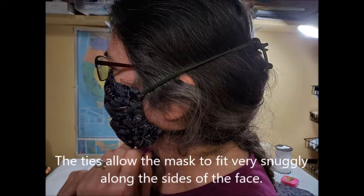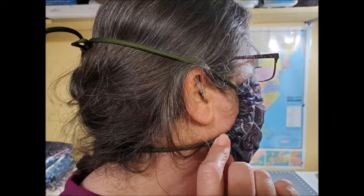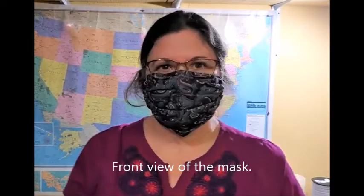The ties are the best for this particular mask because it allows the mask to fit very snugly along the sides of the face. When you pull those ties tight the gathers really gather up nice and snug along the sides of the face. This is a front view of the mask and you see how well it fits along the nose when you bend the nose piece.